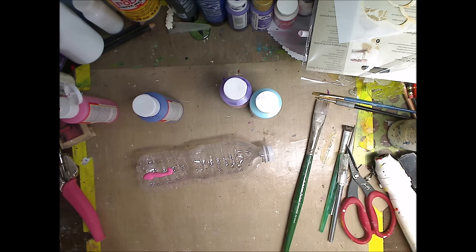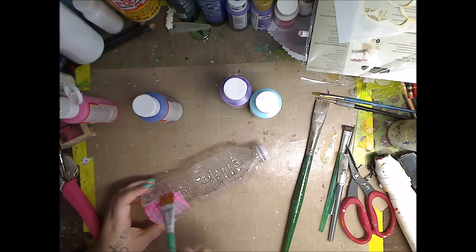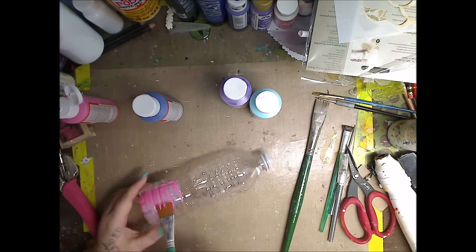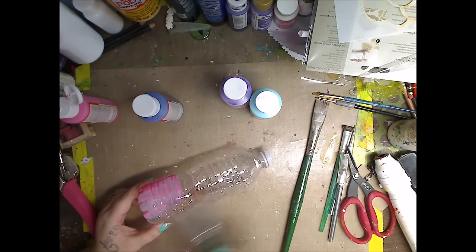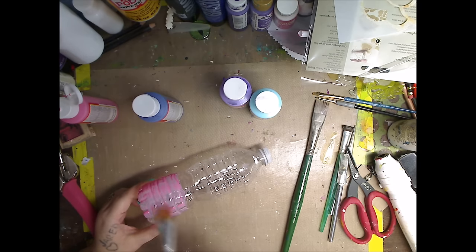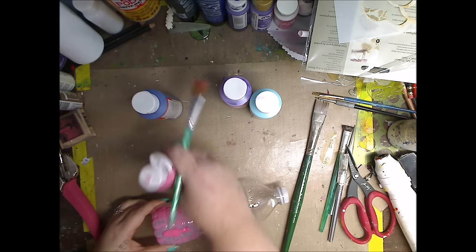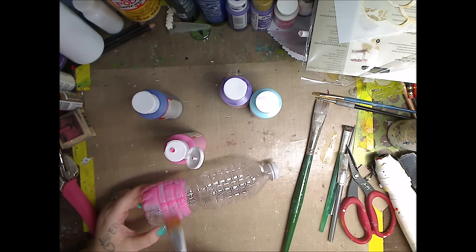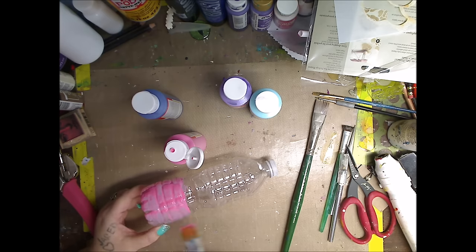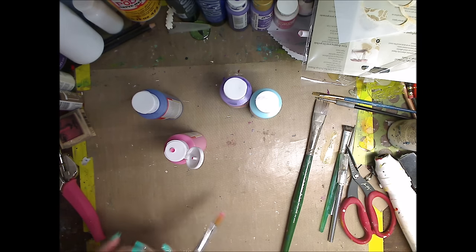I'm just going to be very loose with it, not worrying too much about where I put it. I'm just going to paint it. This Mod Podge Sheer will color this. I'm just going to try to do what I can up there, just keep putting it on. You can use this on glass - looks really pretty, this Mod Podge on glass - but I'm just using it on plastic. Very simple, not thinking about it too much.